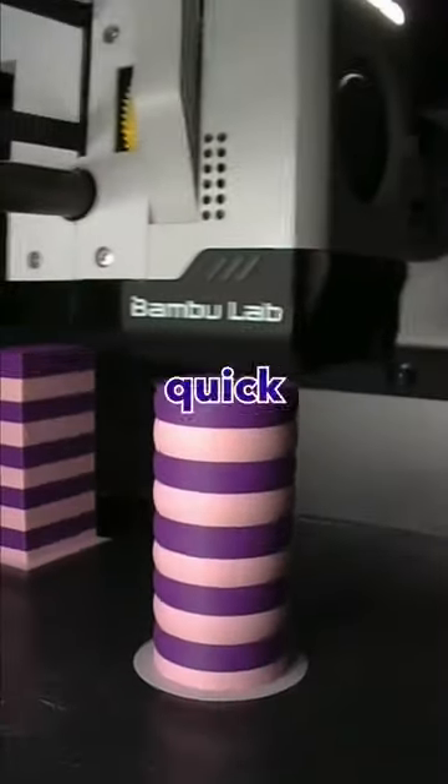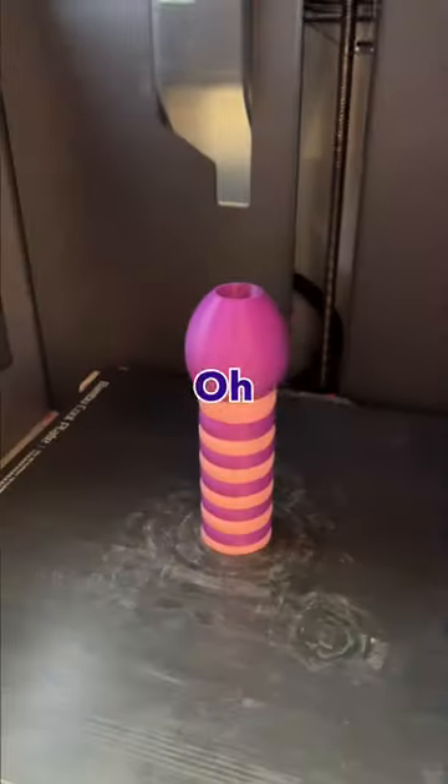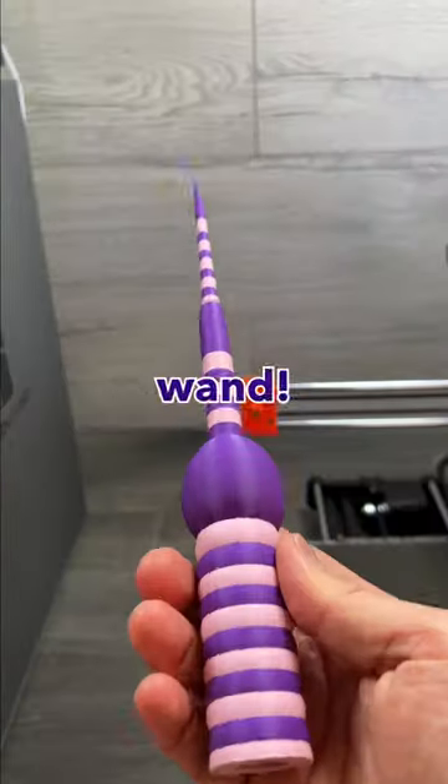But just to be sure, let's put a quick print on and... Oh, what the... Oh, it's a magic wand.